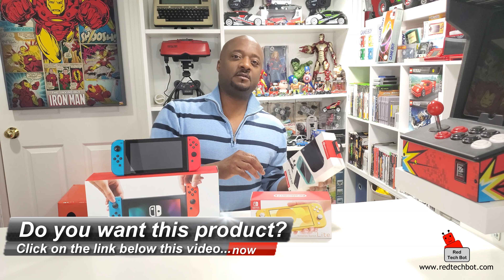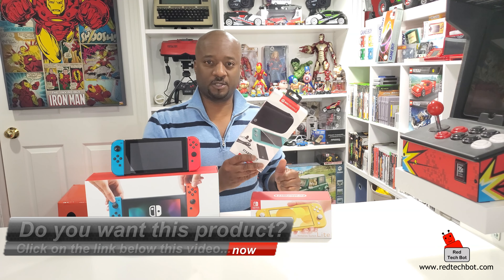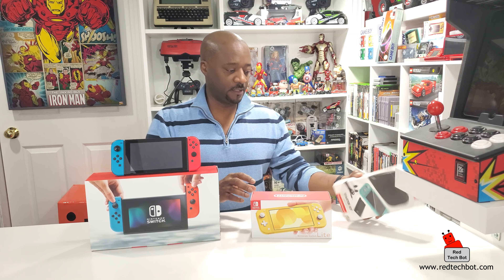You also get a cleaning cloth. This retails for about $25 Canadian or $20 US as an add-on. I'll find similar products on Amazon and have a link below for you to check out.